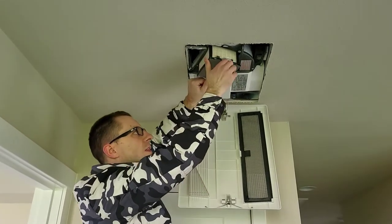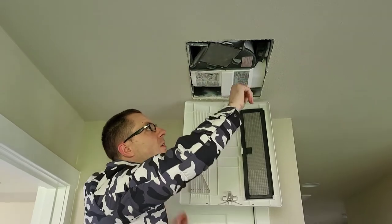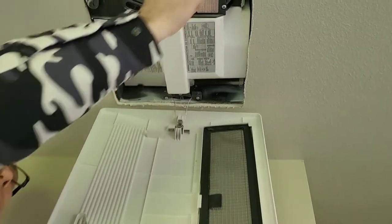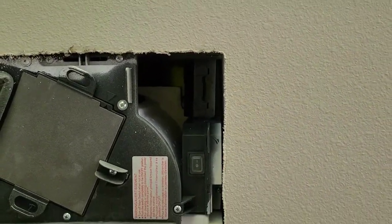We'll go ahead and reinstall that. One other thing I'll show you on this portion — you'll have to get up and into it — but this is where the electrical connects up in there. So that's our little walkthrough of the system from this side.